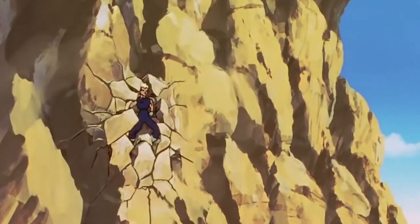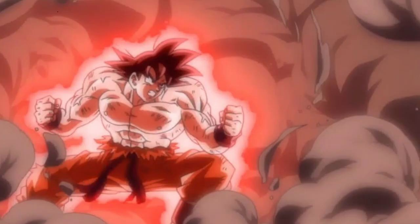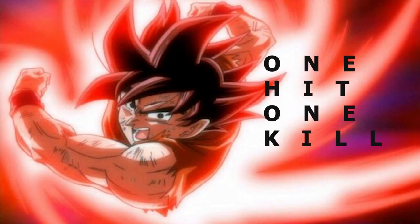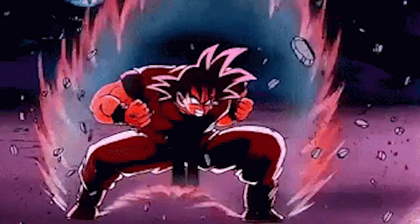Now let's talk about the second type of stance Goku uses. It is known as Hung Gar. It has a low square stance in which the only emphasis is on a one hit and one kill, which is what the Kaioken is all about.